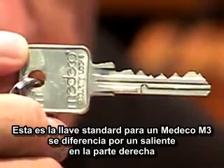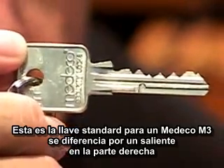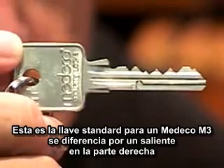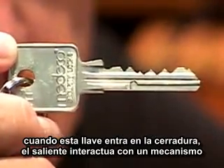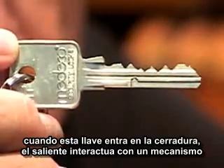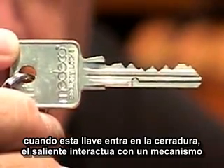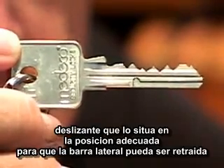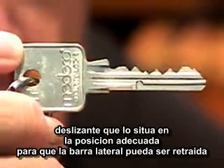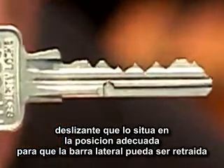This is the standard Medeco M3 key. It's distinctive because there's a protrusion on the right hand side of the key. When this key slides into the lock, the protrusion interfaces with a sliding mechanism within the lock to set it at the appropriate position so that the side bar within the lock is capable of being retracted.